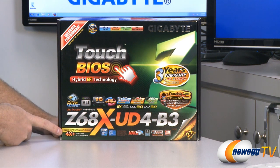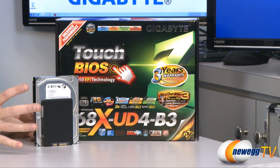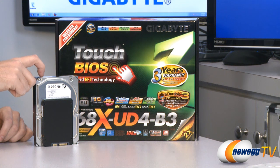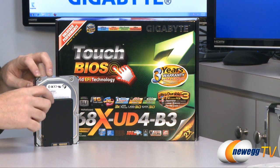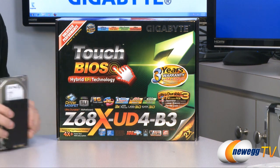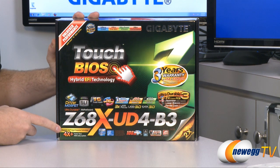Down here in the bottom right, this motherboard does support Intel's Smart Response Technology. Here's a mechanical hard drive and an SSD — Smart Response Technology will allow you to pair a smaller sized SSD, 64 gigs or less, with a mechanical hard drive. It caches frequently used data from the mechanical hard drive to the SSD, recognizing both drives as a single drive, but you get much improved performance when accessing data cached to the SSD. I would recommend searching the internet for Intel Smart Response Technology because there are going to be lots of benchmarks and other information forthcoming on that.